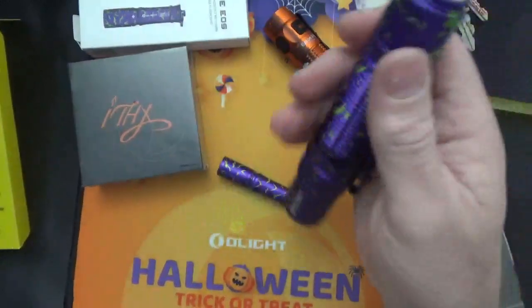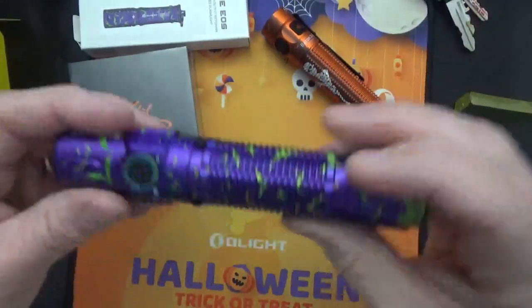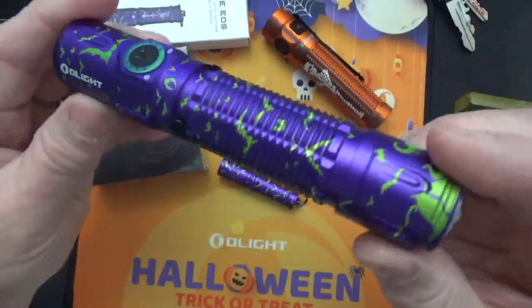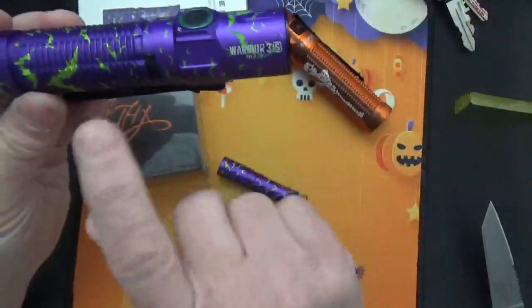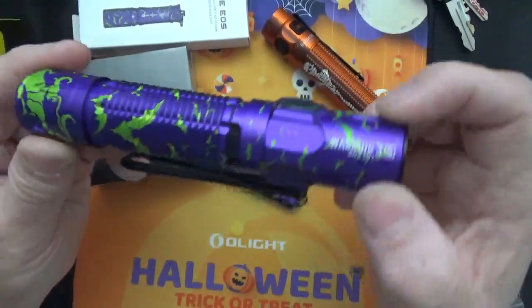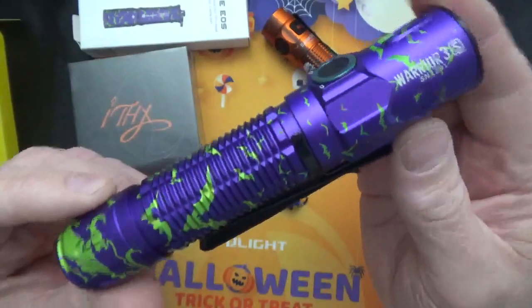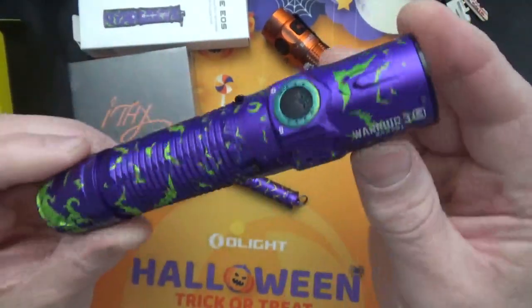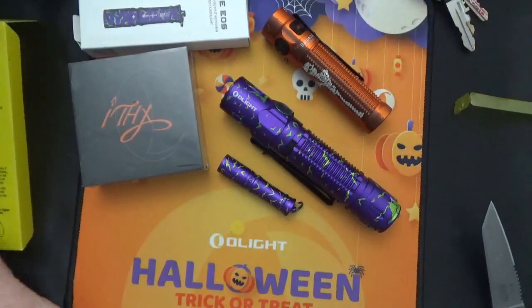This is beautiful, and these are collectible — limited editions. I think they only made 5,000 of these. I'll put a link to Olight; I'm not an affiliate of theirs, no affiliation, but I like their stuff.